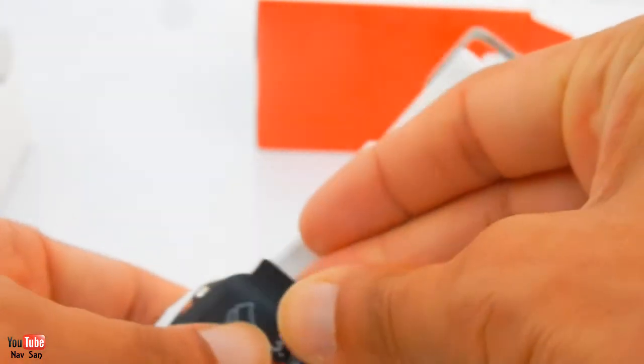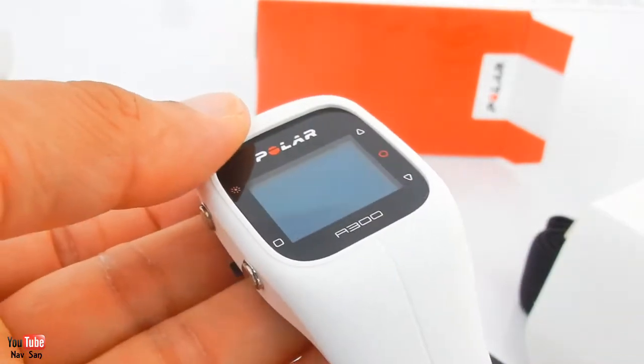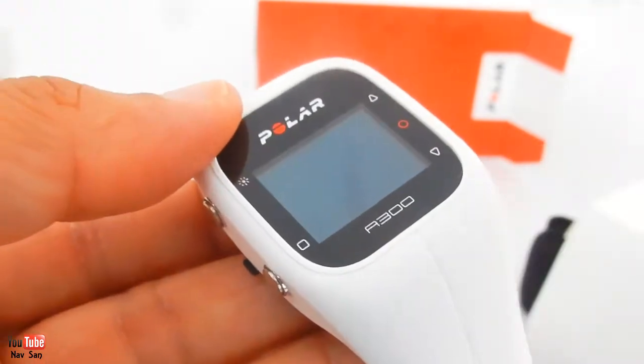So I'll charge it up, use it tomorrow, and then wear it for a week or so and then come back and tell you what I think about it, if it's worth it or not. Third Polar - I've been happy with them in the past and I think they're the best heart rate monitors and gym activity trackers. So stay tuned for the rest of the review.